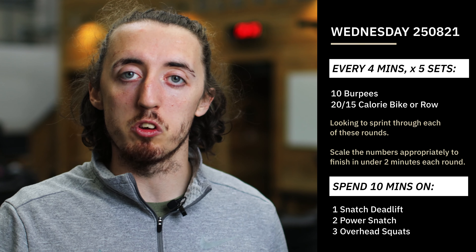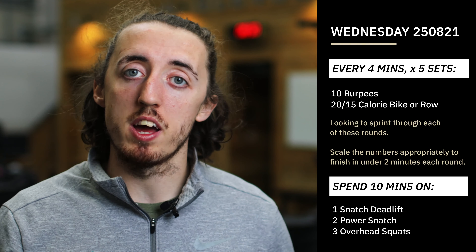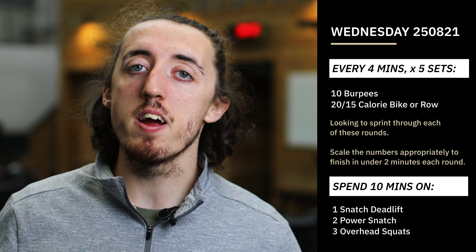We're still maintaining that technique, we're just doing a little bit more of it — that's what we're going to think about today. You still have the same 10-minute window, but can you get more rounds than you did last time? That's the idea.